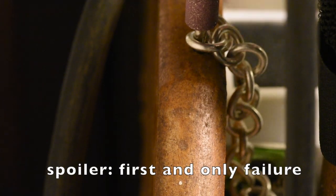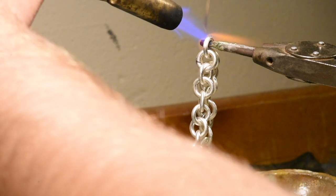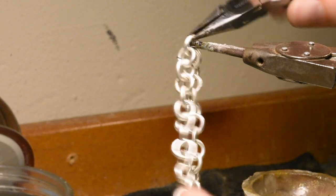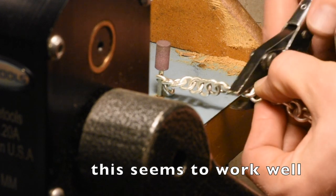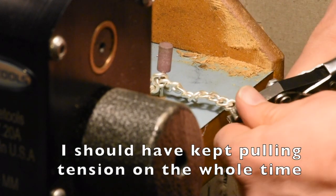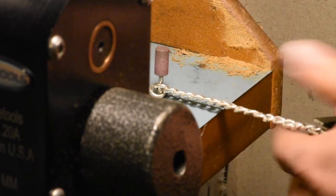Oh my — I broke a link! First failure right there. This joint looks like I didn't even solder it. Remember, a chain is only as strong as its weakest link. Maybe I should do a little section at a time — I'll try a little section at a time. Okay, that's working.